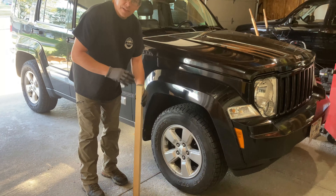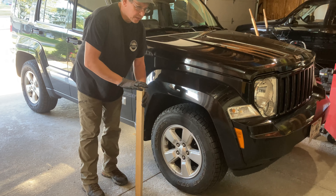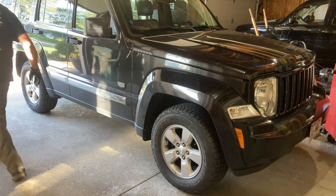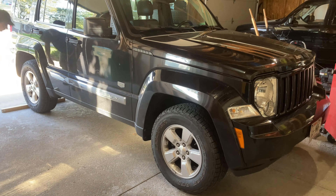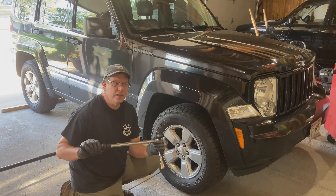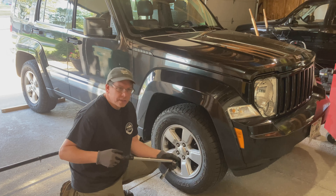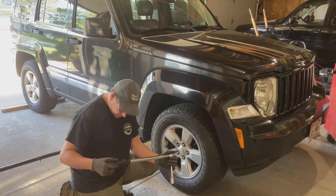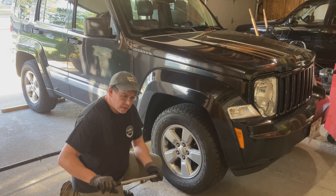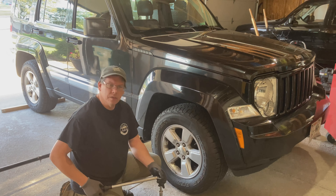Safety first — before we lift the vehicle, block one of the tires so the vehicle doesn't accidentally roll, and set the emergency brake. Then we'll break the lug nuts loose. My lug nuts on this vehicle are only tightened to 90 foot-pounds and my torque wrench goes up to 160 foot-pounds, so I'm not going to be exceeding any limits. I've got my breaker bar at work so I'm going to press ahead.